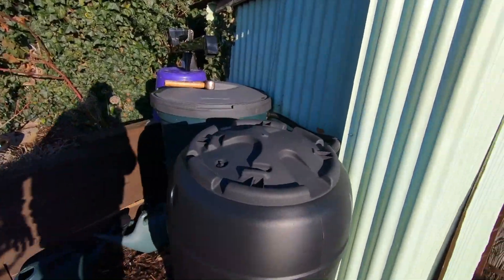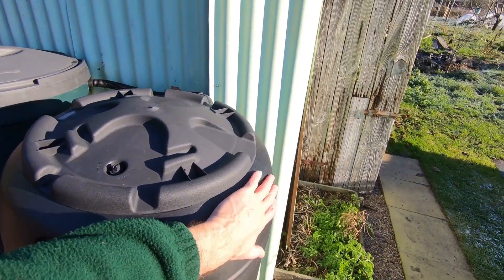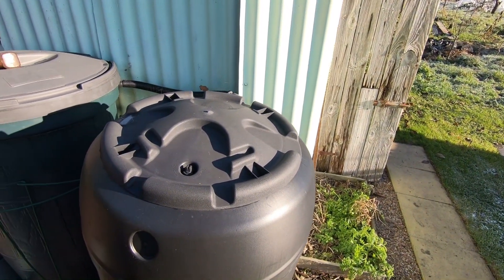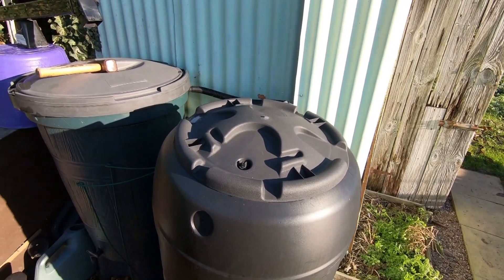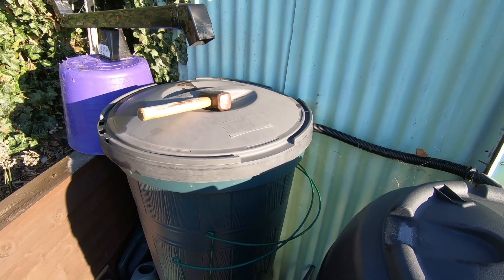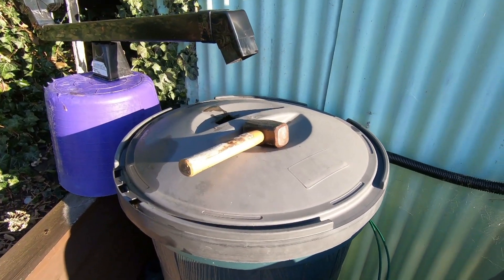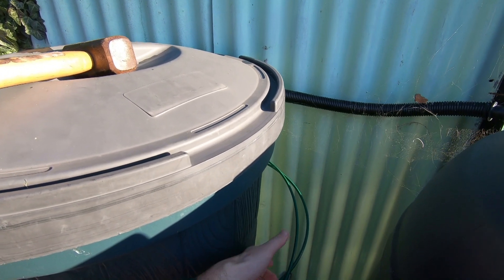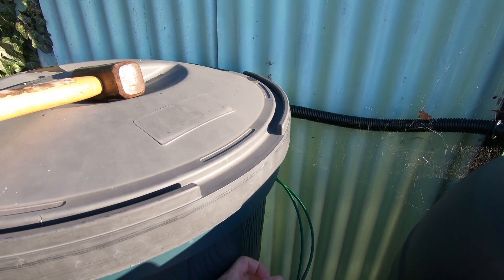I've got a couple of water butts. This oddly shaped one — I can feel that what little warmth the sun has has actually been affecting that one. This is the tapered one, which is more likely to allow me access to the ice. I can feel it's pretty solid down there.